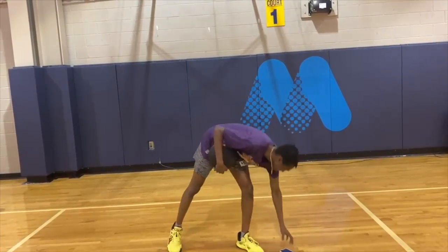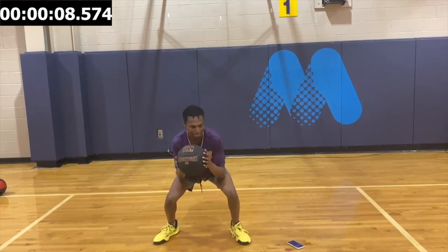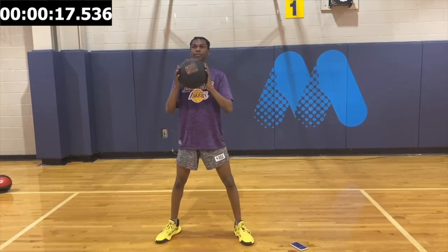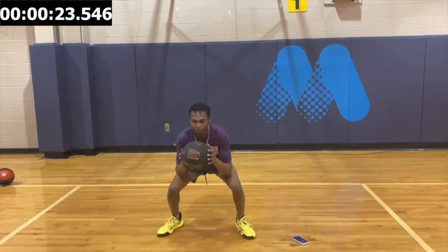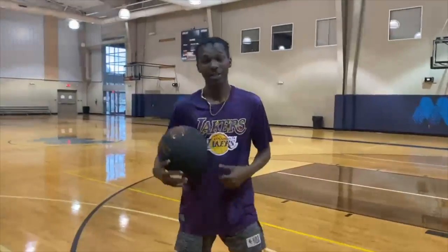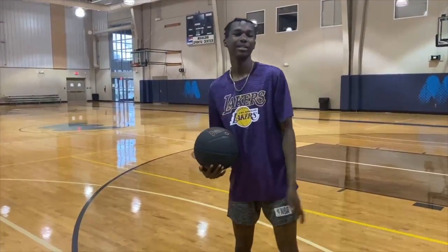Now we're going to do 30 seconds of squatting. That's halfway. That's 30 seconds. Now we're going to shoot an elbow jump shot. An elbow jump shot is really key to being a good scorer in the game because there are three levels of scoring: in the basket, the mid-range, and the three-point line.